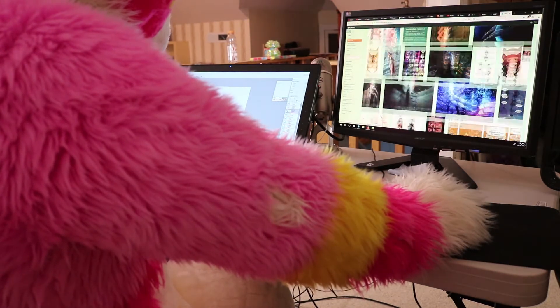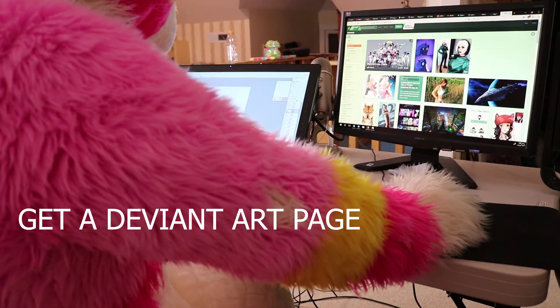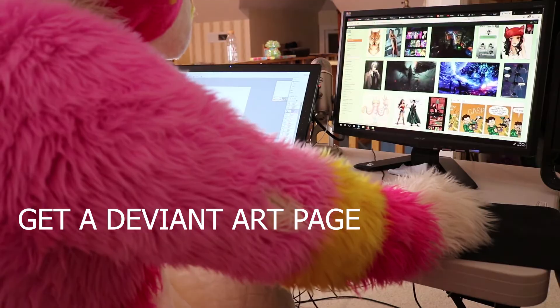Step 21: Get a DeviantArt page. Step 22: Set your pen down. Look at your art. Where did it go?